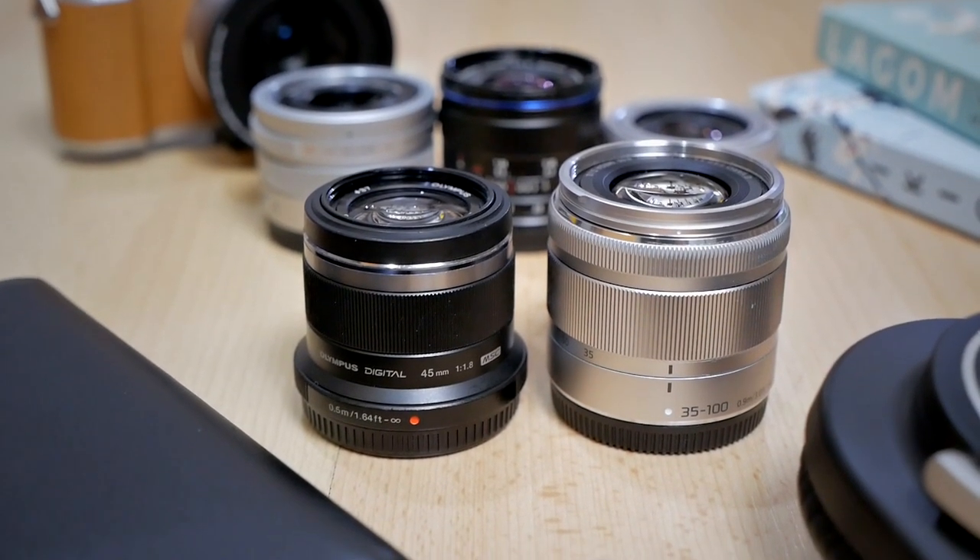If you don't shoot portrait that much and don't need the large f1.8 aperture but want zoom flexibility, the Panasonic 35-100mm f4-5.6 is a better choice. It doesn't have a large aperture, but the zoom range from 35mm to 100mm is fantastic. You can still use it for portraits, just without as much background blur. The flexibility makes it a really versatile lens — it's a similar size, though a little more expensive.